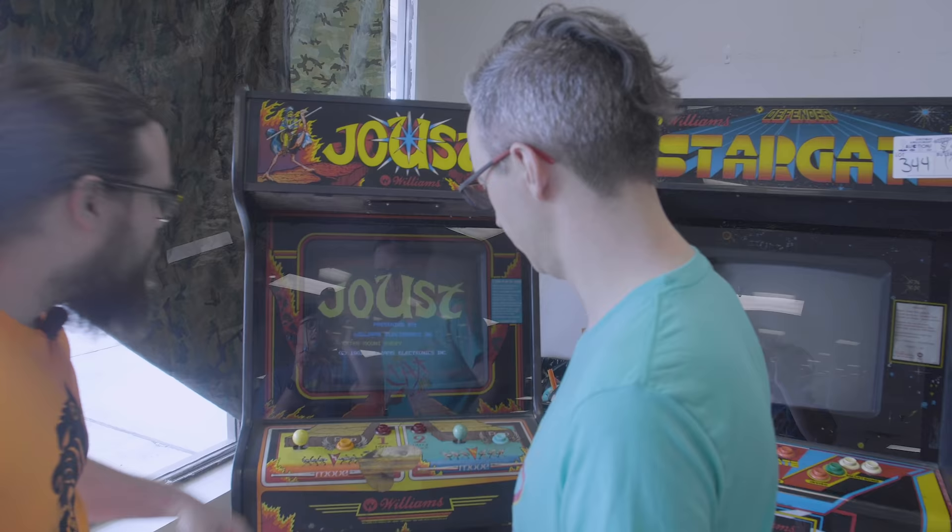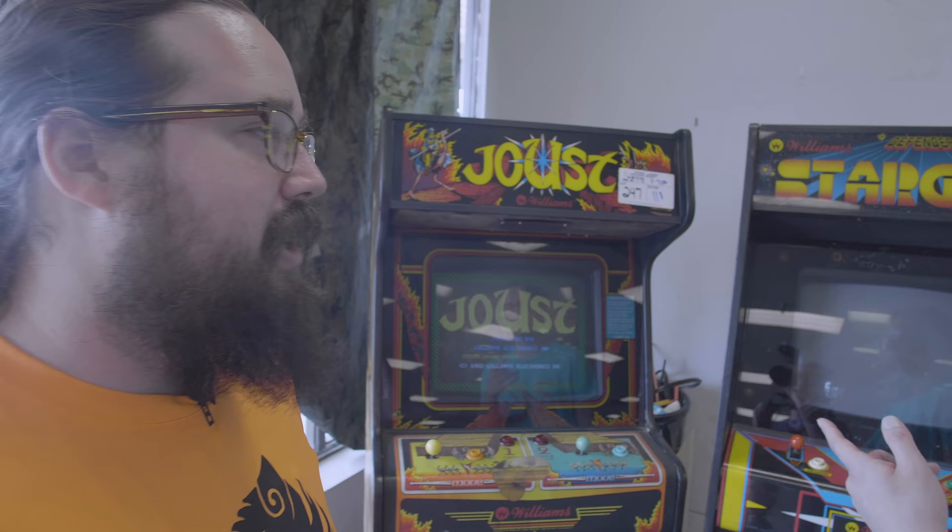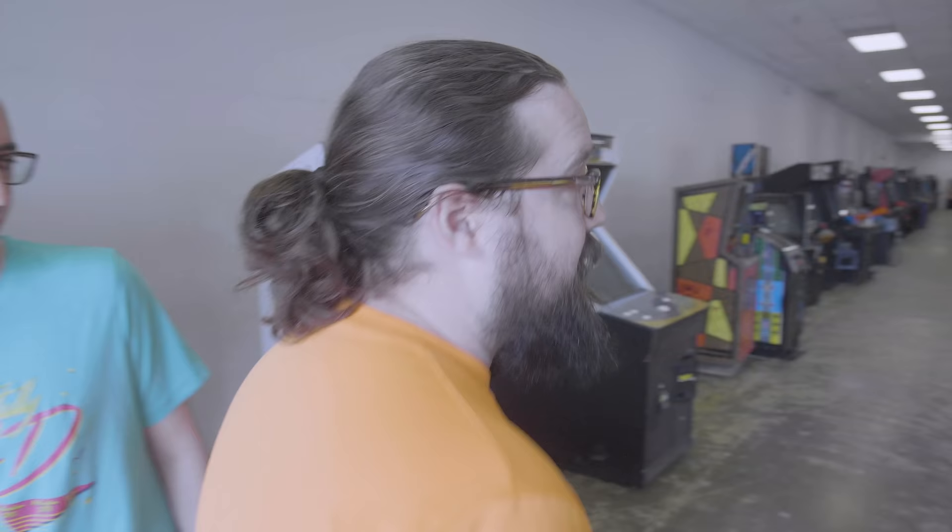We have better Joust cabinets — we've just been having issues keeping them running. The monitor in there is a Cortex. Cortex are newer monitors but they are not as reliable as you would hope.